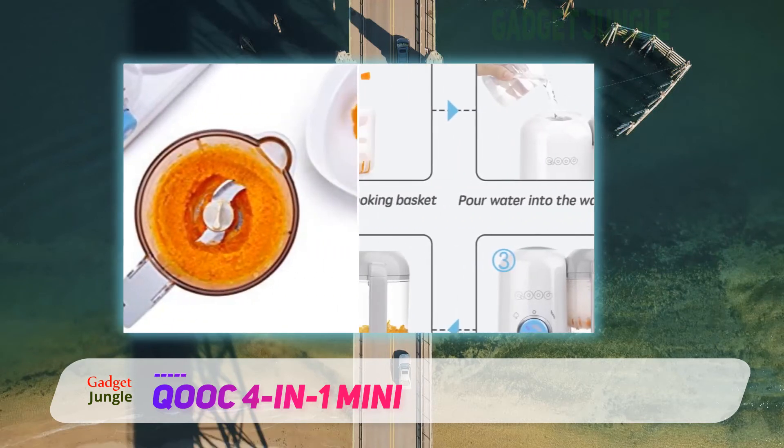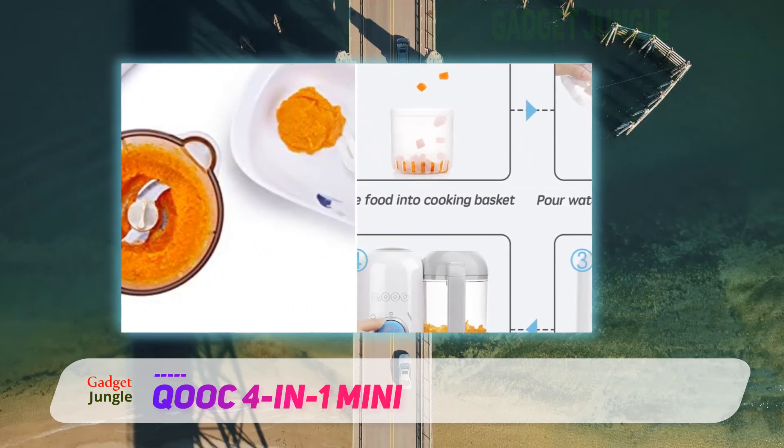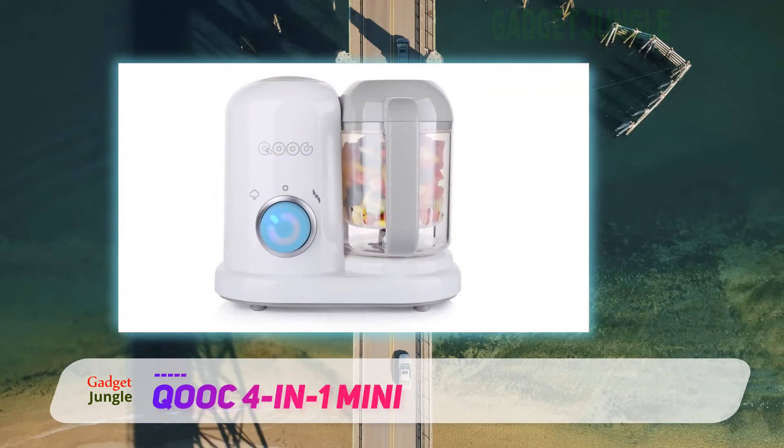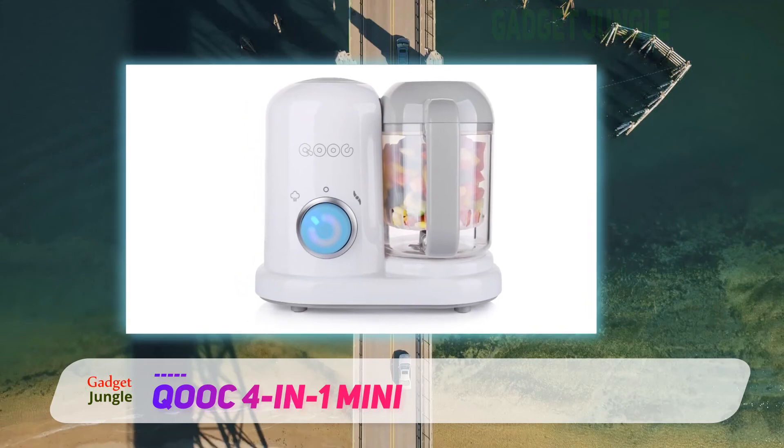It also allows you to control the thickness of the puree as per your preference. It comes in a sleek shape that will look great in your kitchen, and it comes with a recipe booklet to help you prepare delicious baby food.